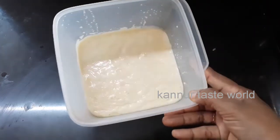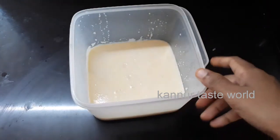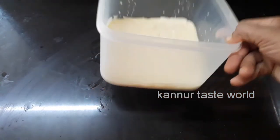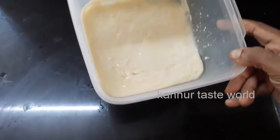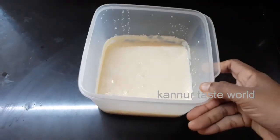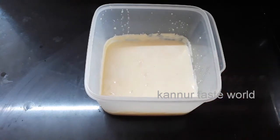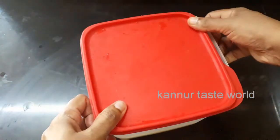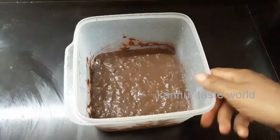Put it in the bowl and put it in the container and put it in the freezer. We will put it in the freezer and mix it up in 4 minutes.